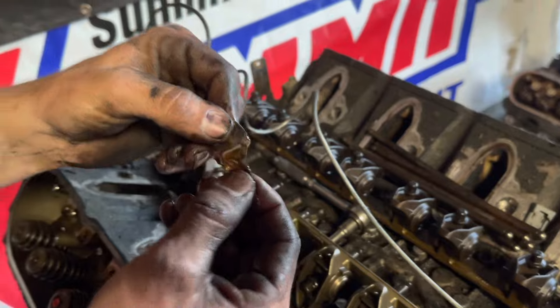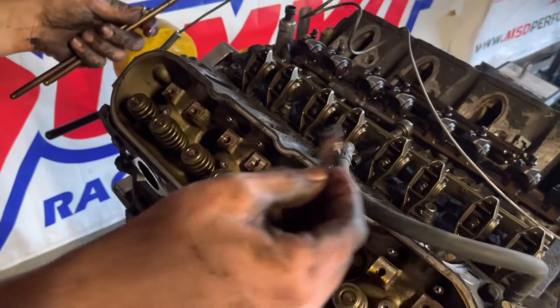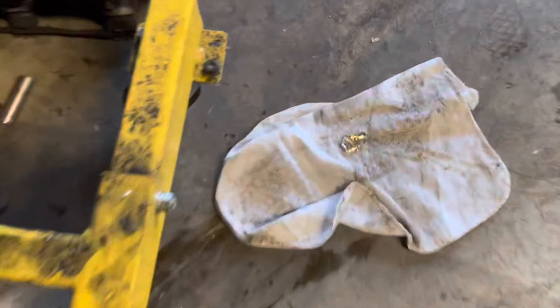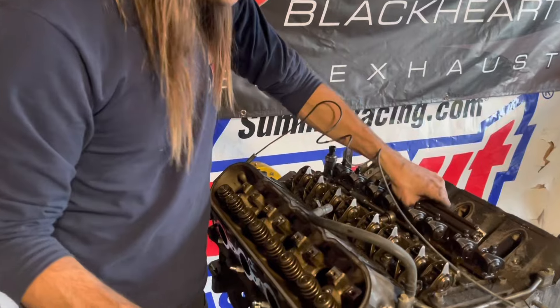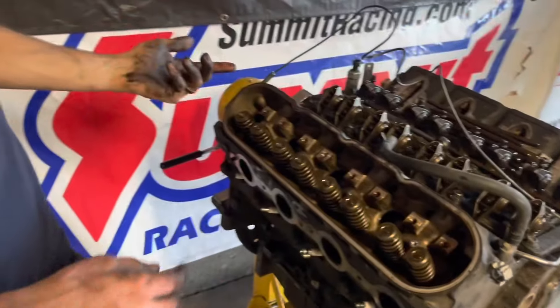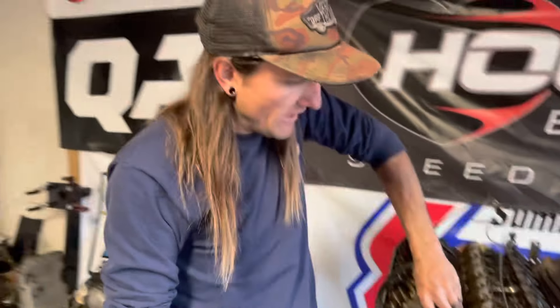I thought I saw metal — it turned out to be just the top of an oil seal. Because it's shiny I'm like, 'oh cool, there's a chunk of piston up in the cylinder head' — but no, looks okay. Mini heart attack. This side of the engine is actually really, really clean. The passenger side is always cleaner because of the way the PCV is designed. The pushrods are super clean — it must have just gotten an oil change.